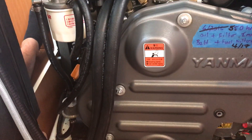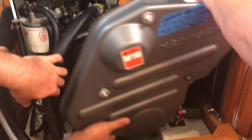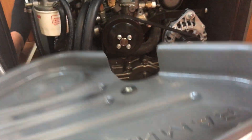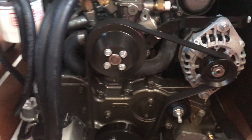We're taking off the bolts on the front cover of the engine and Mike and Anna are removing it. Now we have the front of the engine here. Mike, can you tell us what we're looking at?